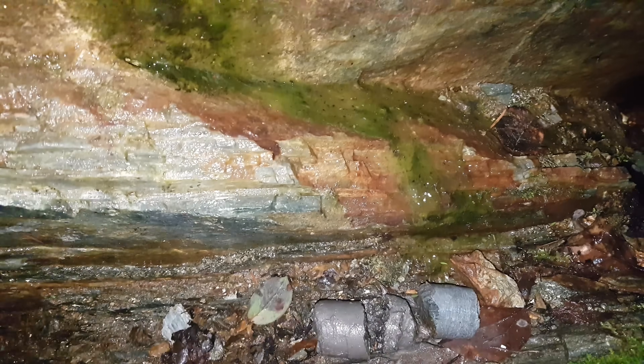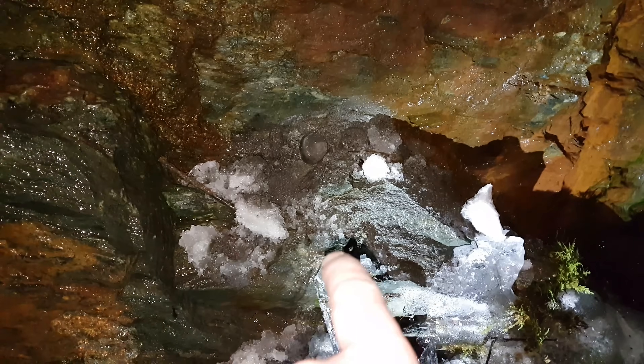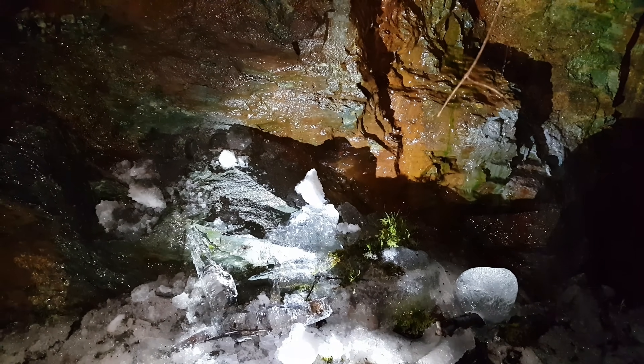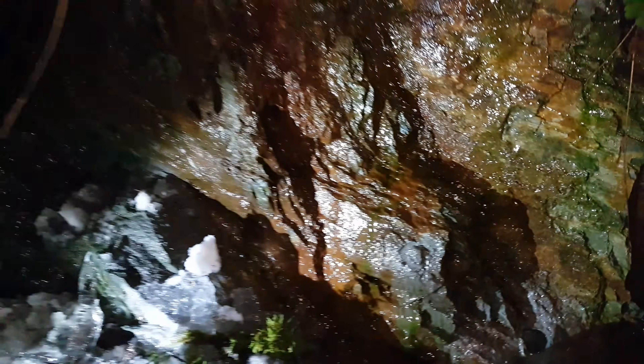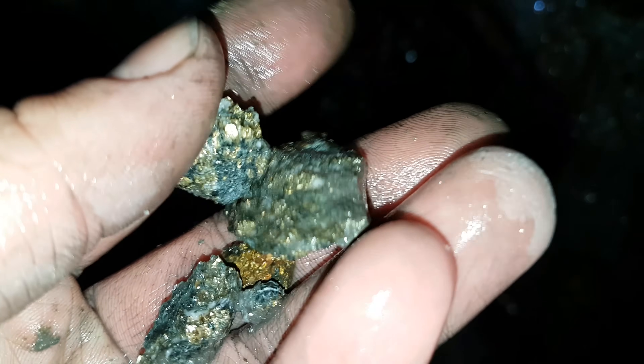That's all we're going to do for coring today. We are going to take a couple other samples here — we did do another hole over here and took out some there. It's time consuming, so we're going to just take a couple samples for assays and send those in, and we'll see what we get. Just to give you an idea of the vein — it's pretty much solid mineral, you can see all that mineralization in there.